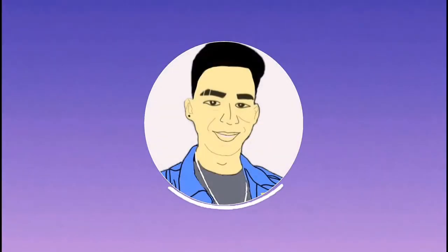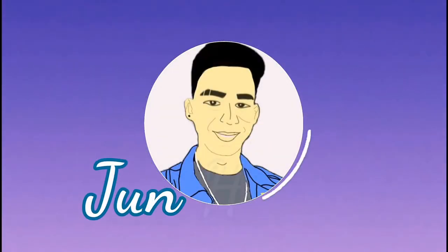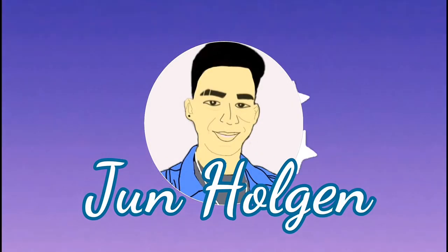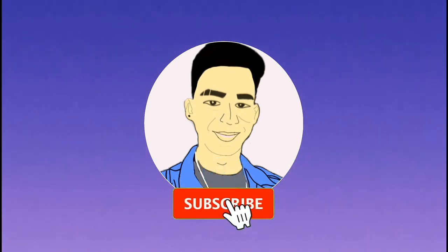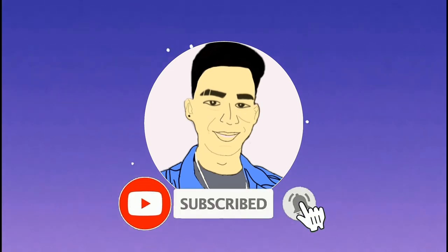Okay, let's start! Hi mga tao! Welcome back to my YouTube channel. Andito naman po ako kasi meron lang po akong i-review sa inyo na isang product, which is itong product na to — isa siyang cream ng Porcelana.